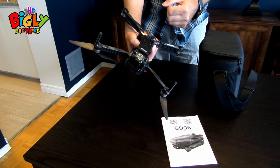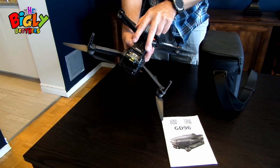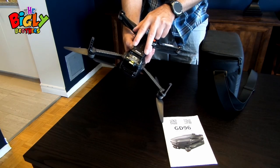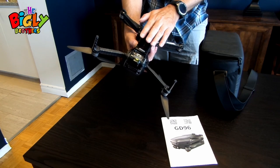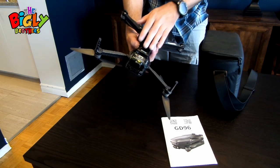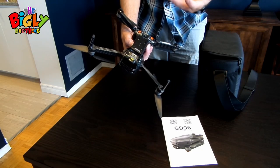An SD card makes a much more solid final product. One quick thing: make sure you keep these little vents uncovered. From personal experience, if they're covered up while the drone is on, it can get very hot, which could damage the drone.